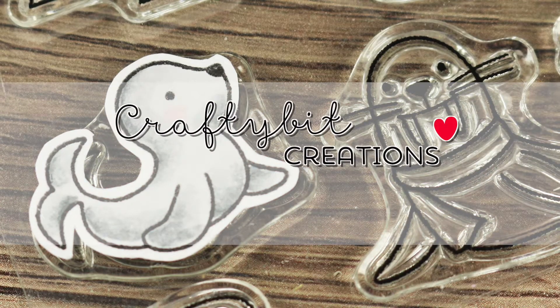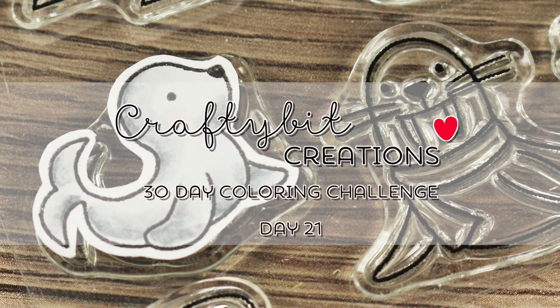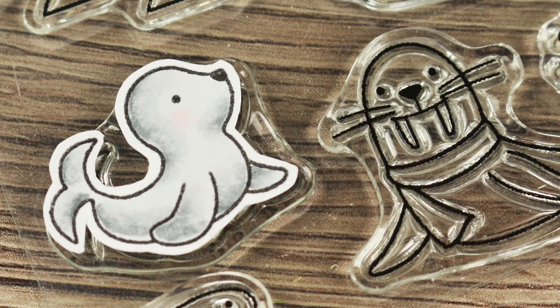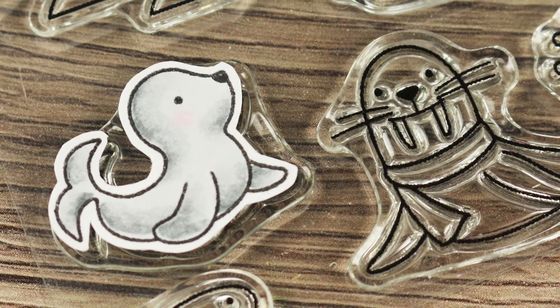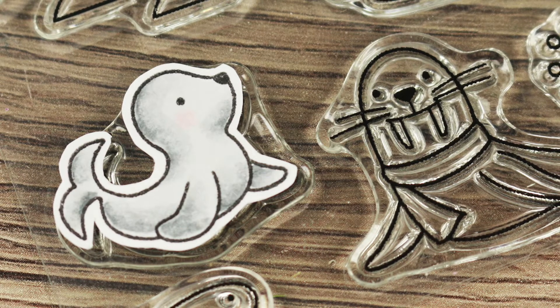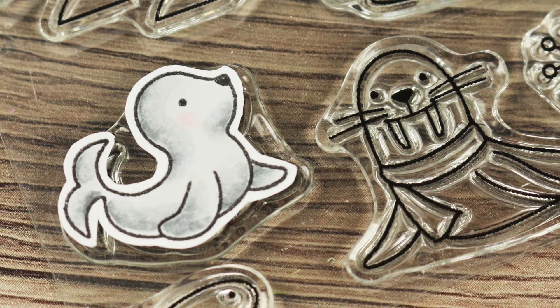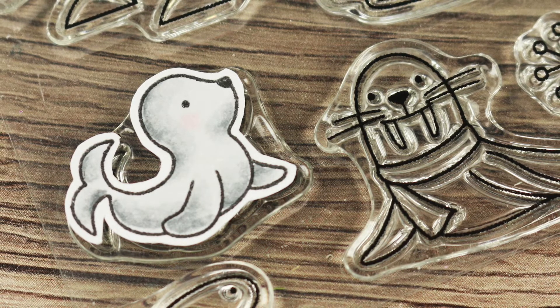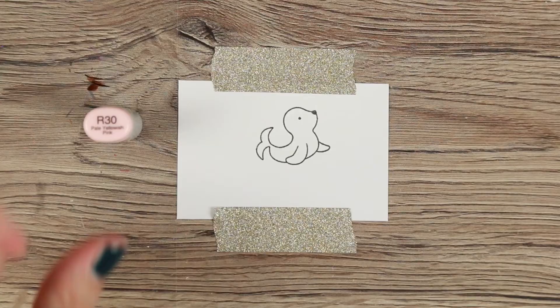Hi guys, and welcome to another coloring video for the 30-day coloring challenge hosted by the Daily Marker and Casey. Today I am coloring a seal from the Frosty Friends stamp set, which was a free with purchase stamp set from My Favorite Things.